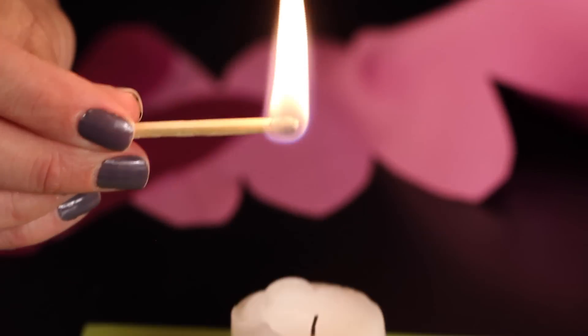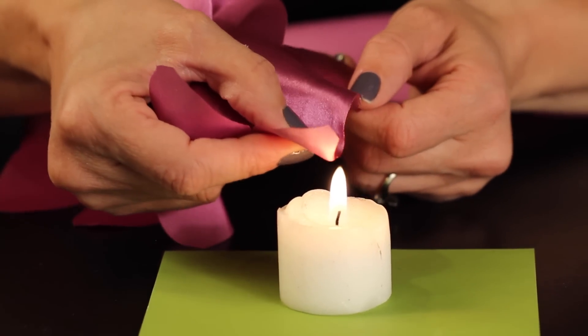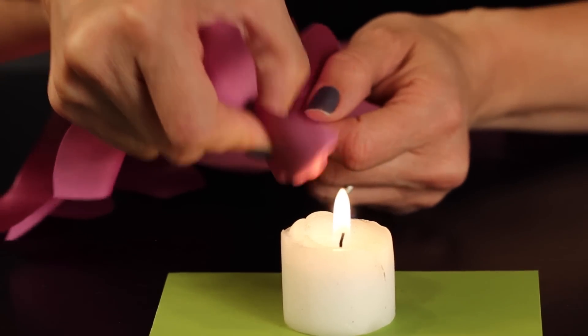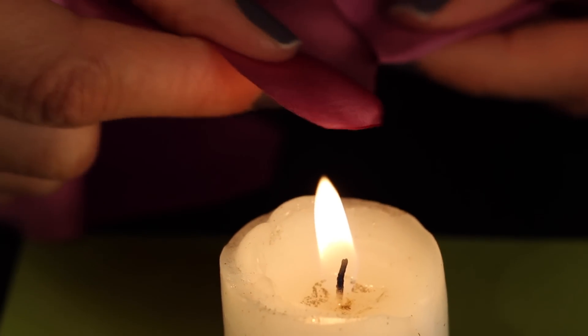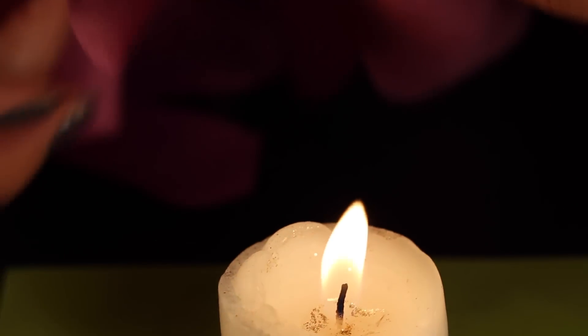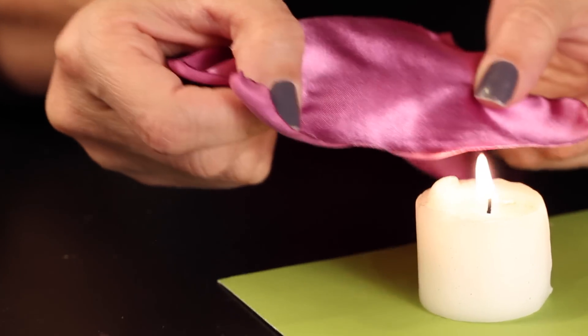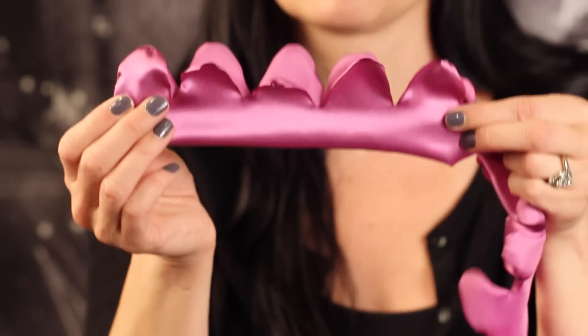Now we are going to singe our fabric. Light your candle — this is the part where you need to be careful not to burn yourself. This did take a little practice and I will warn you that this step takes quite a while. I turn on my favorite music and just kind of relax while I do this — it is well worth it. This flower is absolutely gorgeous and the handmade aspect of it is really apparent. Singe all of the edges of the satin on both sides, and when you're done you'll have this beautiful long piece of fabric that's scalloped and singed on both sides.